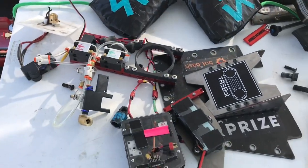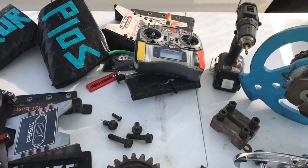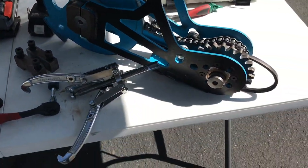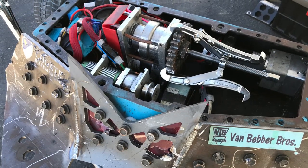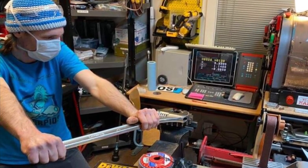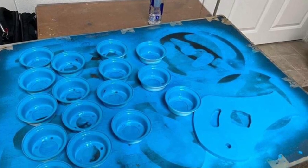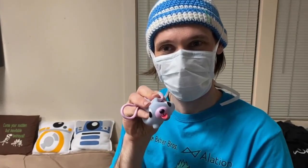So that test failed, which means we have to disassemble the robot again, take everything out, remove the clutch one more time and tighten it. This has to be done in a vice with a big wrench — if you try to do it on the gearbox you will damage the gearbox. The reason we just don't go to the maximum tightness is that it will put way too much pressure on the gearbox and destroy it, so you have to find the careful balance. Which is driving Dan crazy.